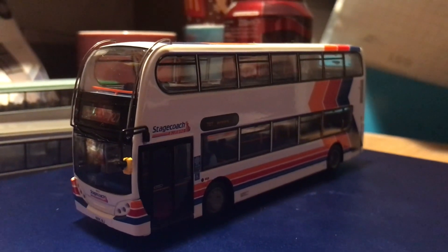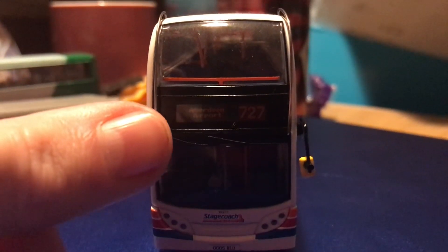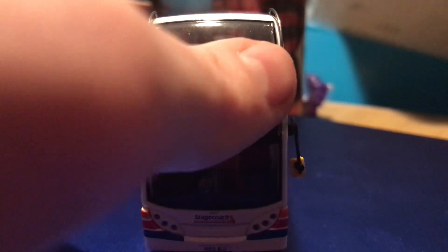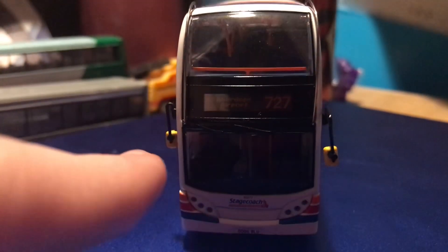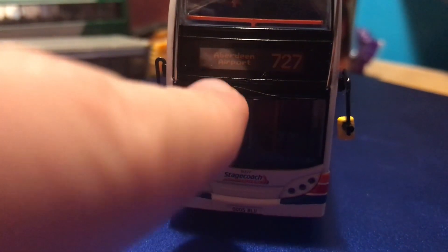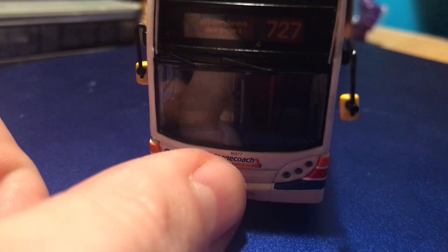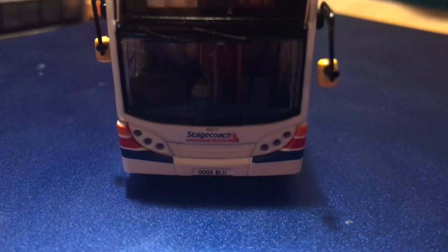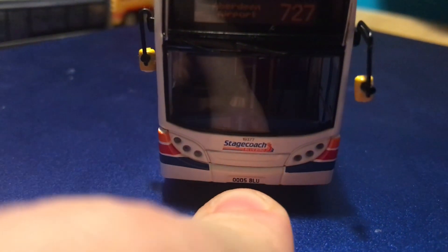It features a beach ball roof, which I'll show you in the details. Looking at the front, we have the tree deflector bars, beautifully painted and handcrafted, mirrors, and a destination screen showing route 727 to Aberdeen Airport. There are also beautifully added windscreen wipers, which I believe are just painted on, and the fleet number 19377 with the Stagecoach Bluebird logo, lights, indicators, and registration 0005 BLU.